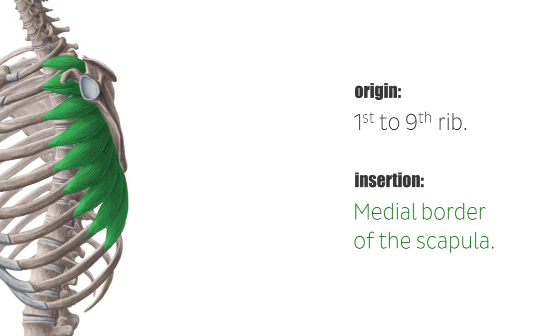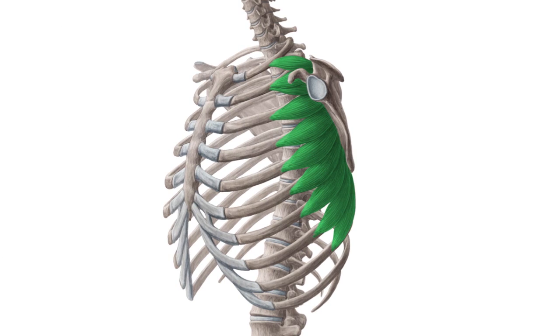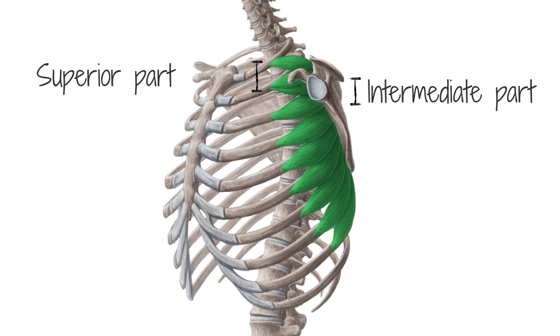The muscle is further divided into three parts. The superior part consists of the section from the first to second rib extending to the superior angle of the scapula. The intermediate part is from the second to third rib to the medial border of the scapula. And the inferior part is the section from the fourth to ninth rib to the medial border and inferior angle of the scapula. This part is the most prominent and powerful one.